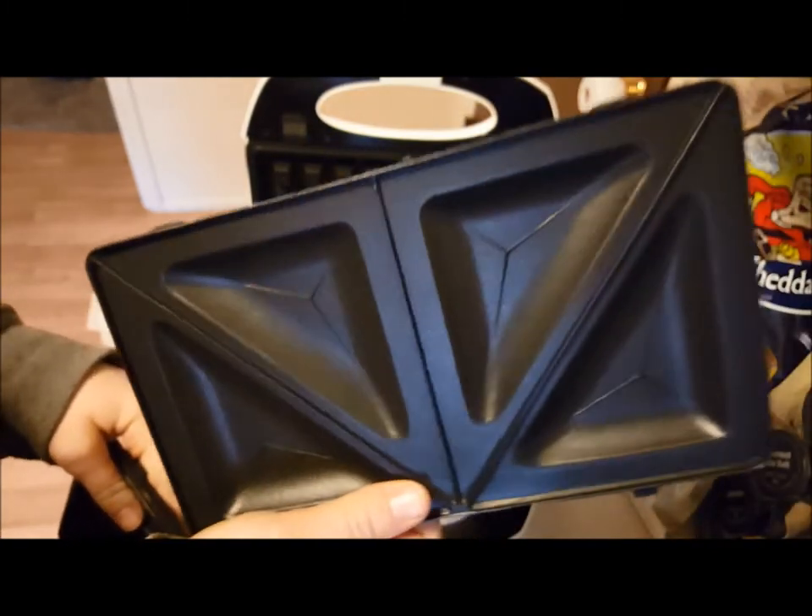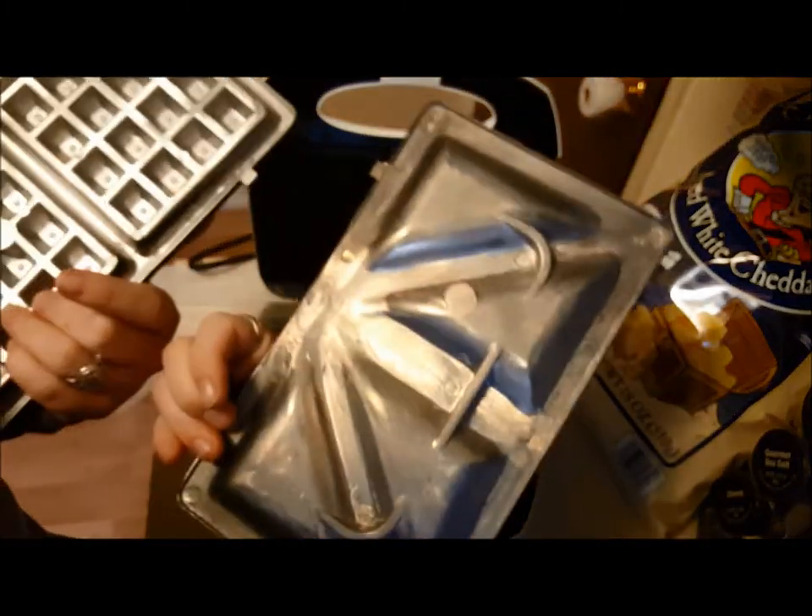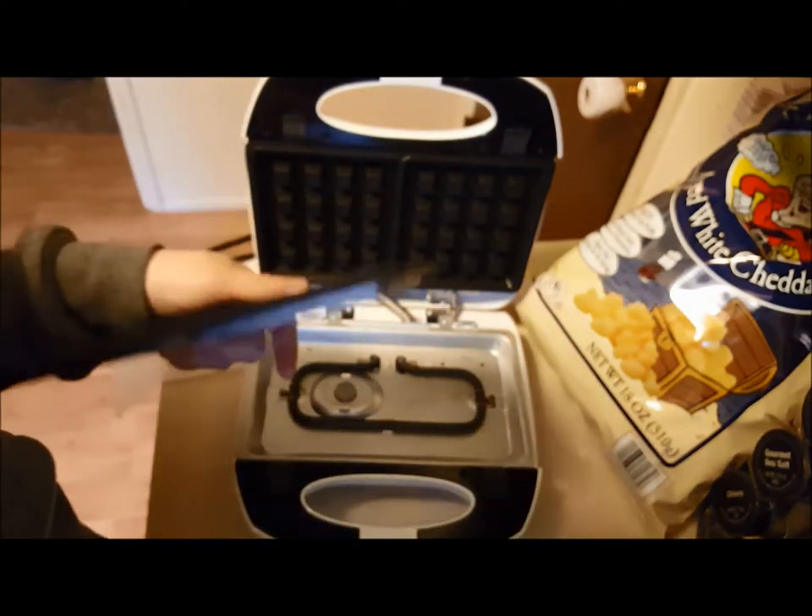They're really easy. And here's the sandwich plates — it even nicely slices them in half. They're pretty thin, really lightweight, and just tough on coated.